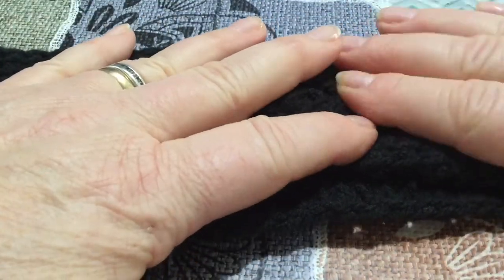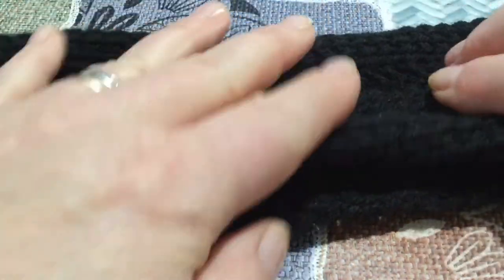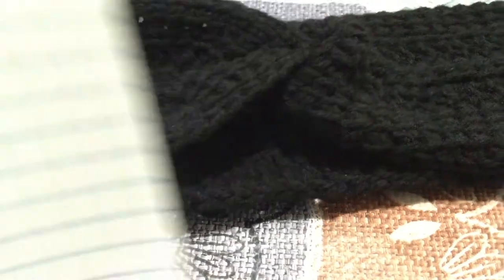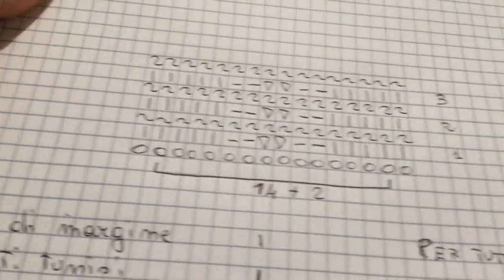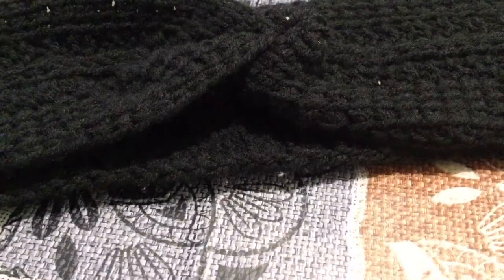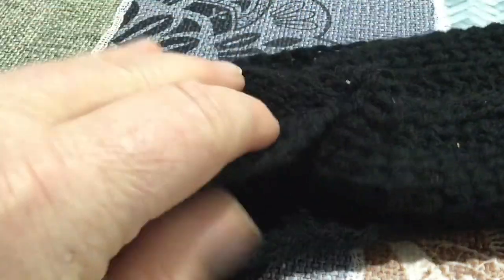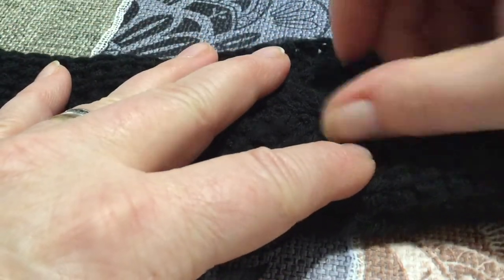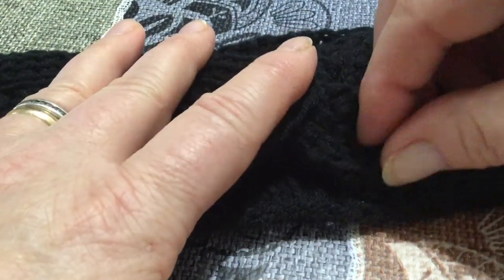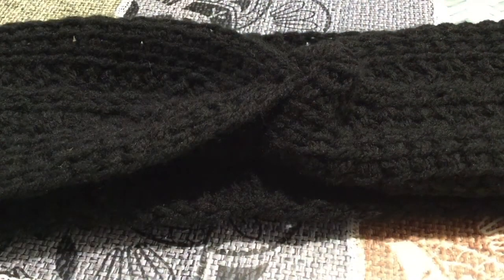Vi metterò poi nella info box i link dei punti usati per questa fascia e vi lascio a fine video anche lo schema che mi sono creata e che ho seguito per questa lavorazione. Mi auguro che anche questa volta il tutorial sia stato di vostro gradimento. Se non lo avete fatto iscrivetevi al canale, lasciatemi un like e condividete. Io vi aspetto per i prossimi video. A presto.